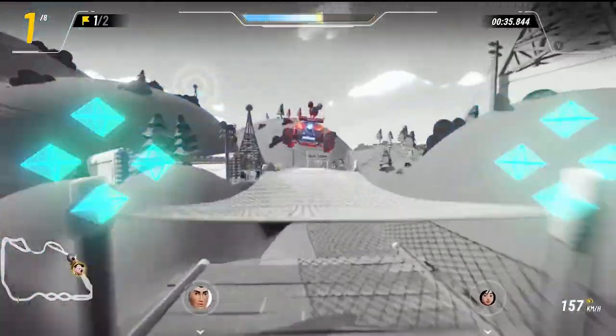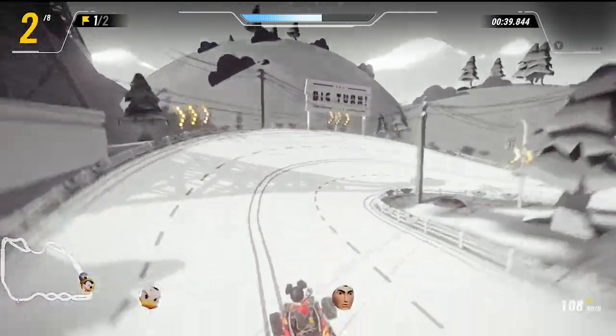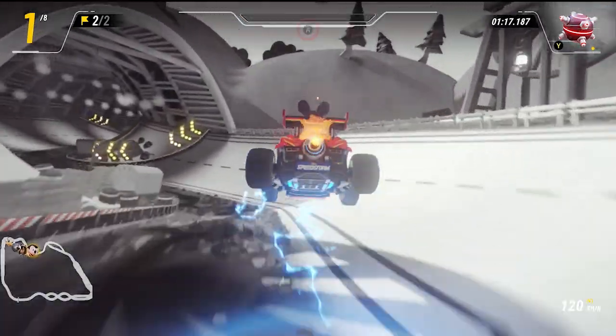There's also a part in this race where you can bounce up off some nets. This mechanic also seems to be unique to this track. I just love seeing a new mechanic introduced that is so simple and fun like that.